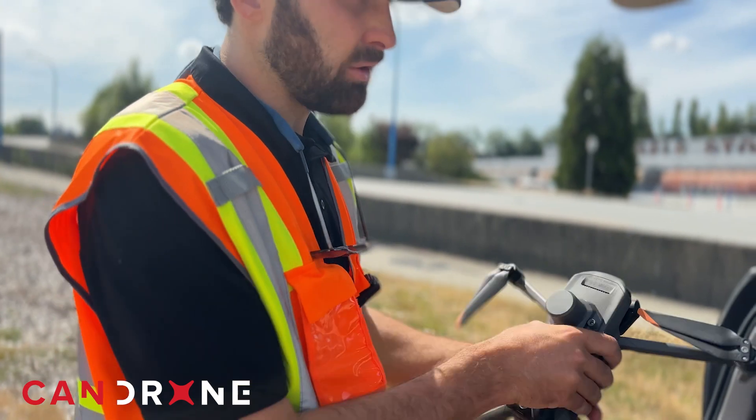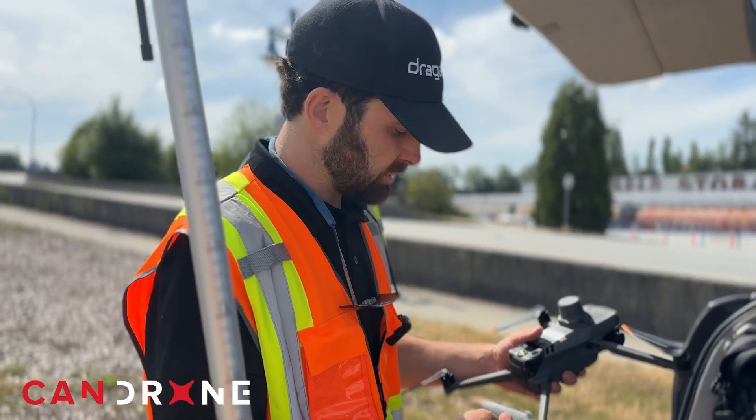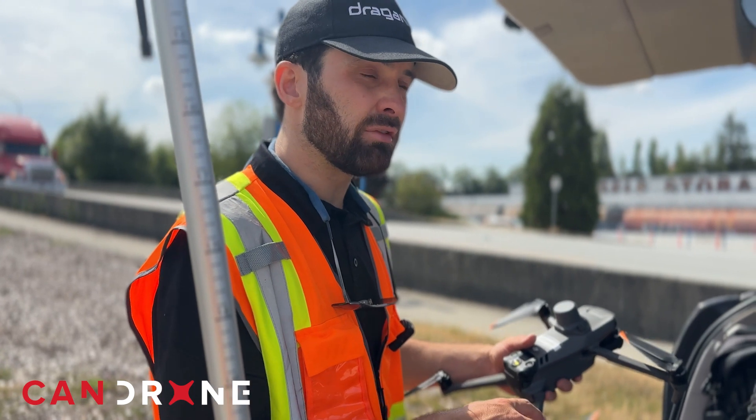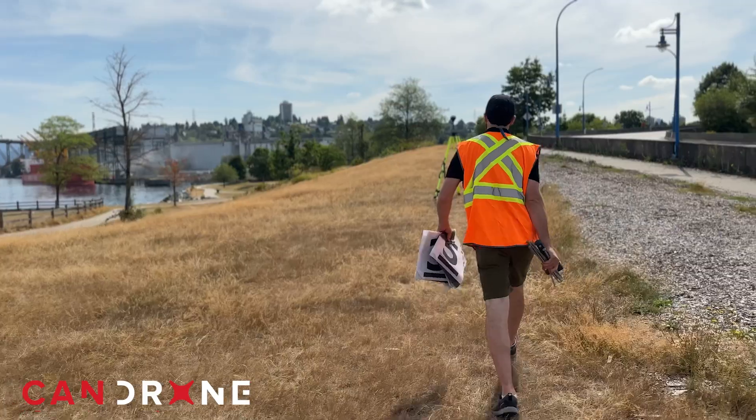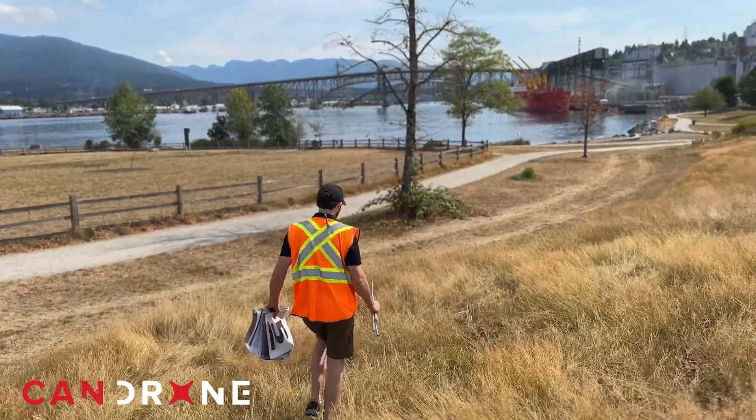Now that we've surveyed our control network with RTK, we're going to get our Mavic 3E ready to fly. We'll throw some targets down on those nails we just roved, and we'll be off to the races making our ortho map.